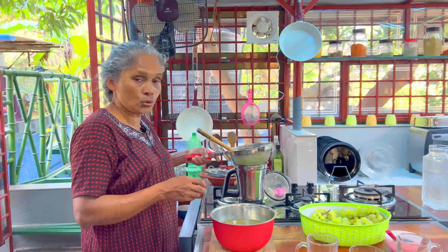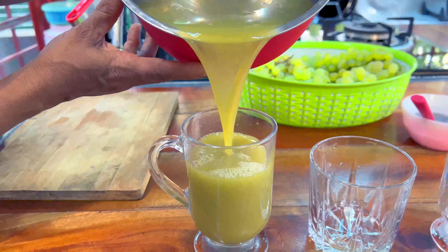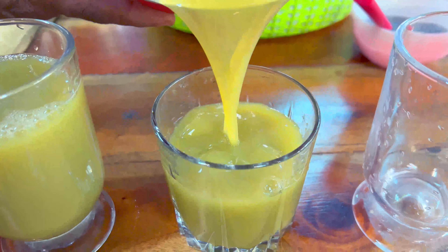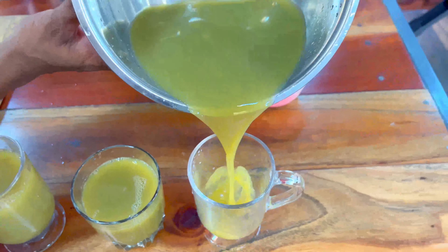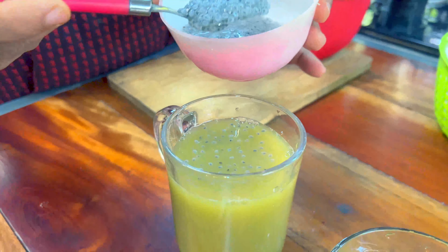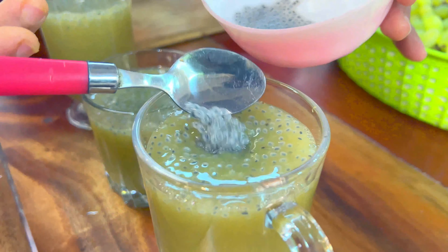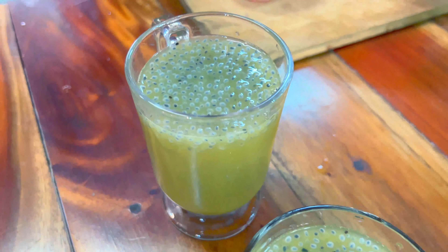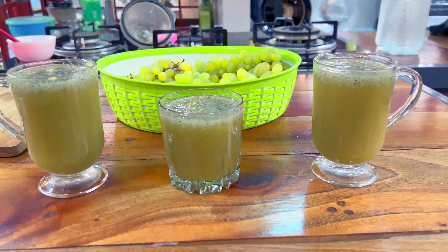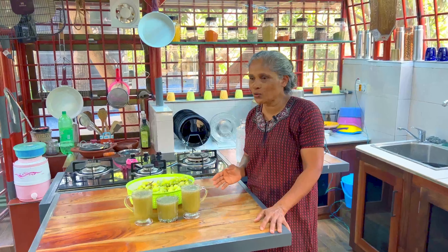Now, add juice in the juice. Give 10 glass of water, 10 glass and 50 glass.